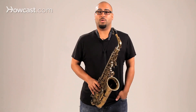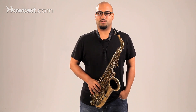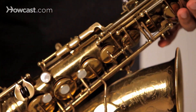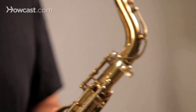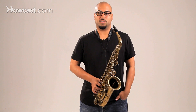It never hurts to have a good repairman on call. You should definitely establish a good relationship with a good repairman, because an instrument changes from being moist and dry, hot and cold. It's such a delicate instrument — unique in the fact that if something is off somewhere, it can affect the rest of the horn. There are a lot of things to consider when purchasing your first instrument.